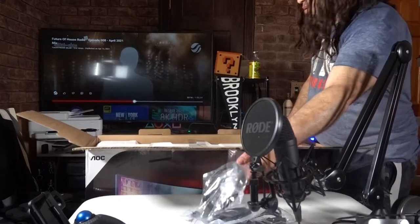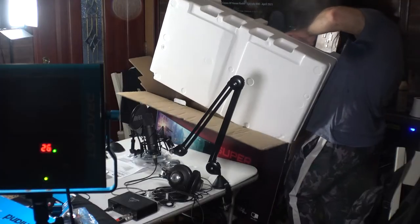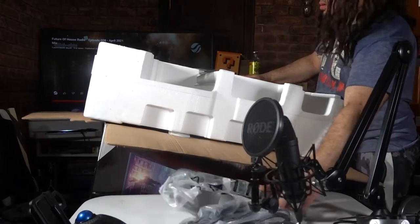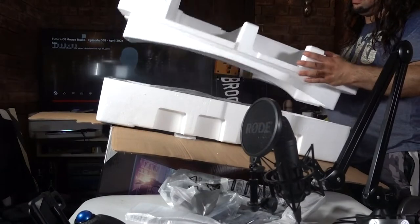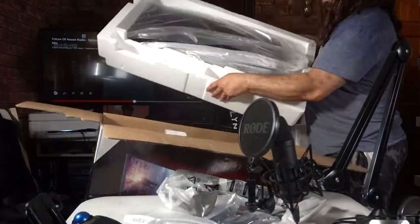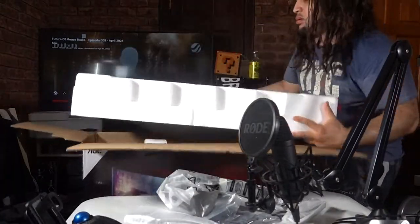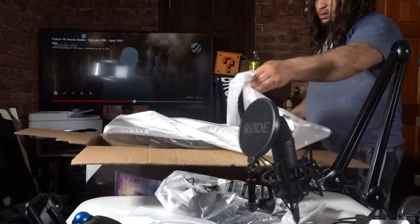There was quite a bit of paperwork that I pulled out, and quite a few parts I needed to pull out as well — most of it was metal, which is something I like. There were a lot of parts during the unboxing experience, making it difficult to actually get out. As you can see, I almost nearly dropped it onto the floor.